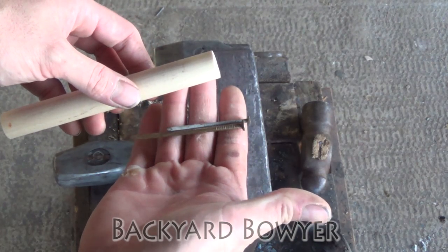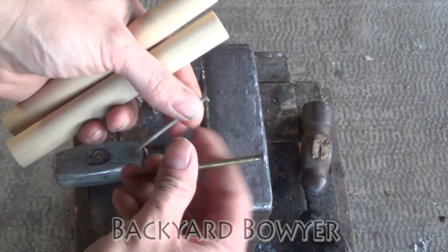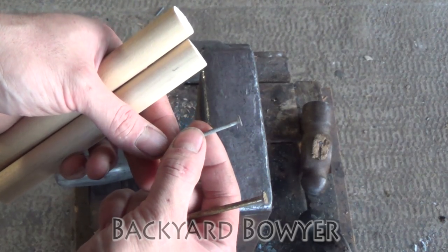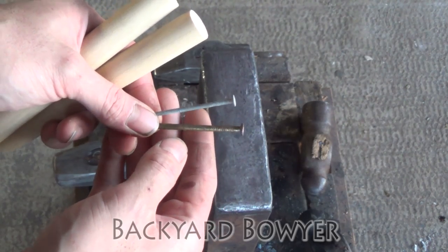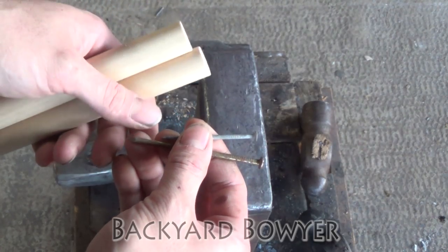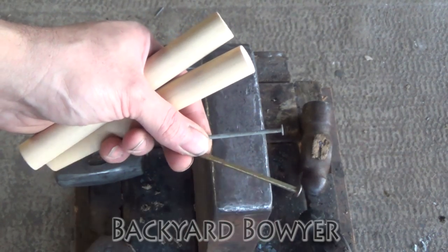Next you're going to need a nail of some sort. I've got two different sizes of nails here and I'm going to be making two different flakers. One's going to be a little bit wider and will be a good general purpose flaker, and then this one will be good for touch-ups and for doing some notching. These are steel nails — they tend to slip a little bit more than copper. If you have a copper nail available you should go ahead and use that. Ishi was known to use iron nails, so these soft steel nails will work for this.